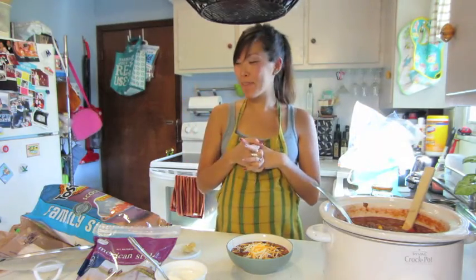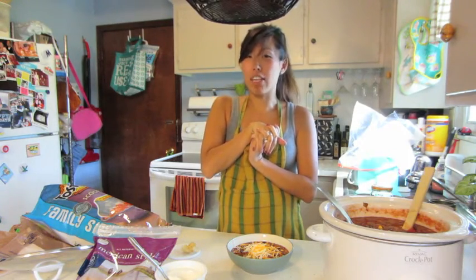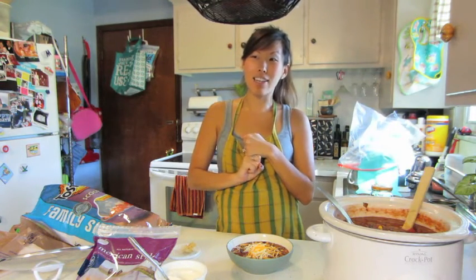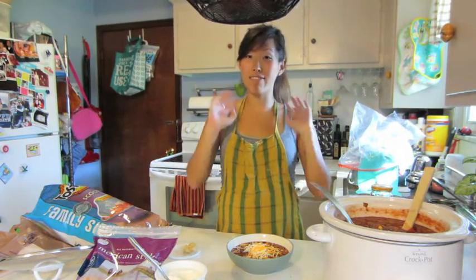If you have any suggestions for more videos you'd like to see, let me know. I'm actually a better baker than I am a cook — I love cooking, but I'm actually better at baking, so I thought I would show you a bunch of that kind of stuff too. I have a sweet tooth right now — I wonder why. I will talk to you guys all tomorrow, thanks for watching, bye!